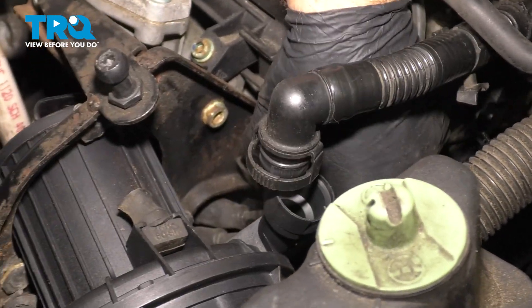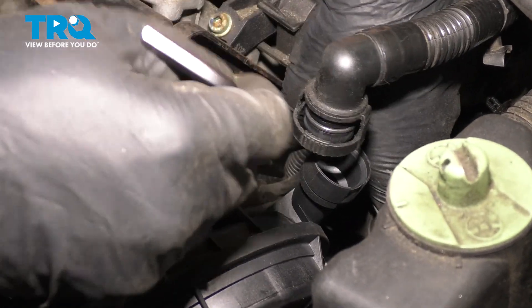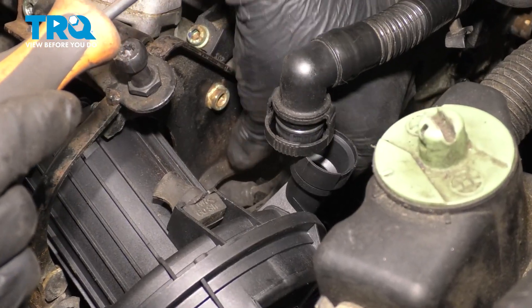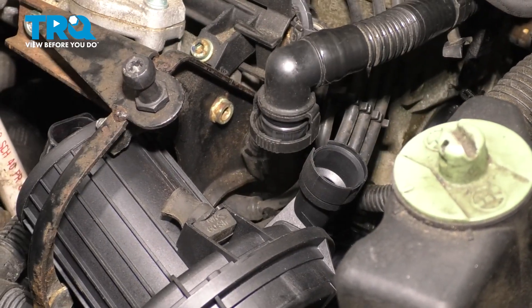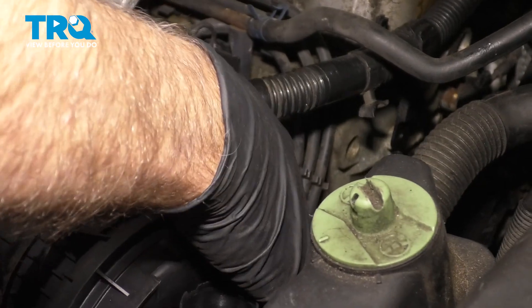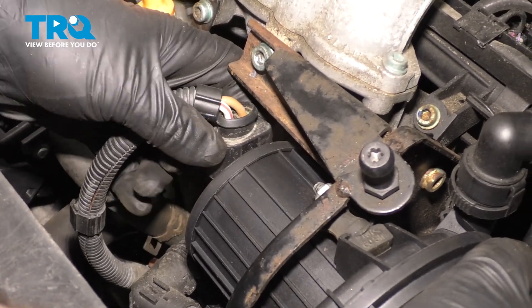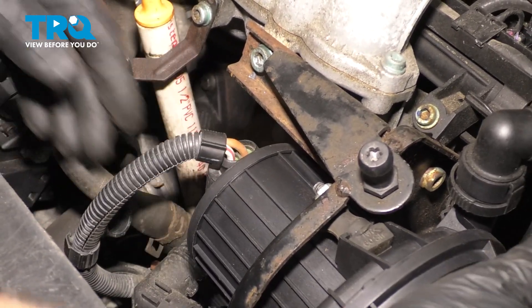And take this wire retainer and lock it down. Connect the hoses. And the electrical connector — line it up and lock it down.